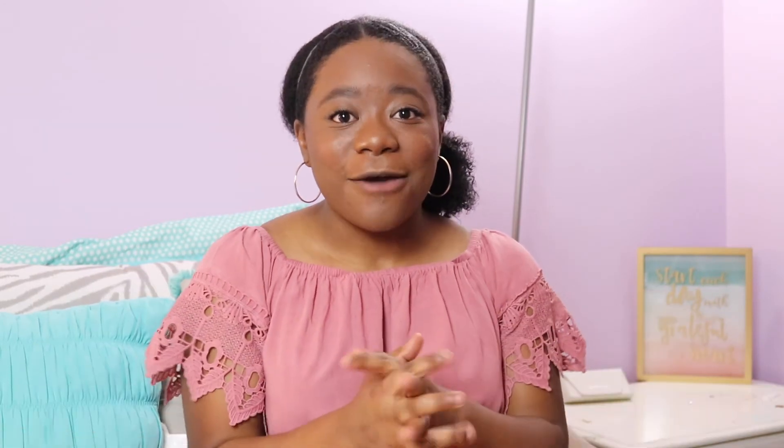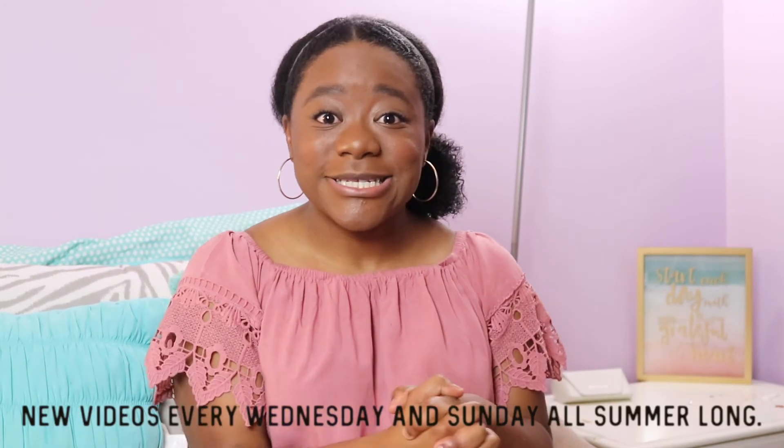Hope you guys enjoyed this video. If you did, make sure to give it a big thumbs up. Also go ahead and check me out over on social media — links will be down below as well as down here for your convenience. Can't wait to talk to you guys on Wednesday for my twice-a-week uploads. Until next time, I'll catch you guys on the flip side.